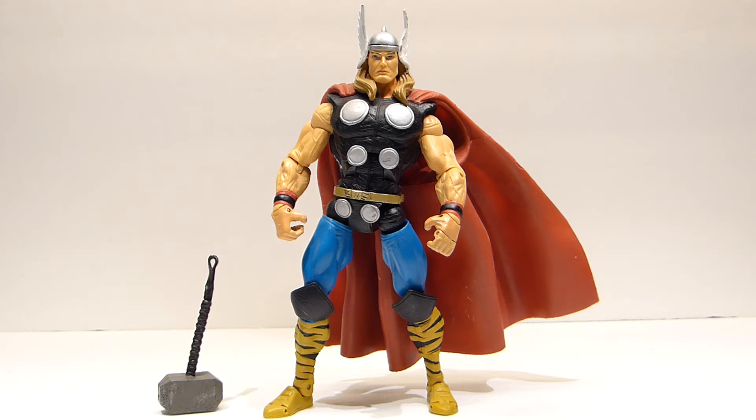Here we have a loose Marvel Legends Thor from the Giant Man series made by Toybiz. This is the third time I've shown this figure in a haul video. The first one I got on eBay and it was in spectacular condition. Should have just left him alone, but I wanted him for ACBA and started to modify him.